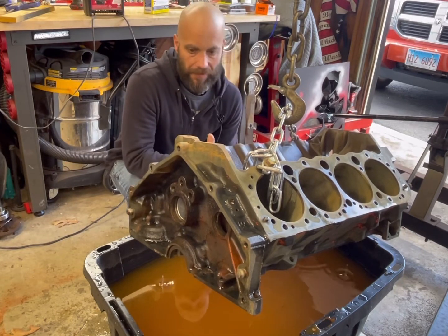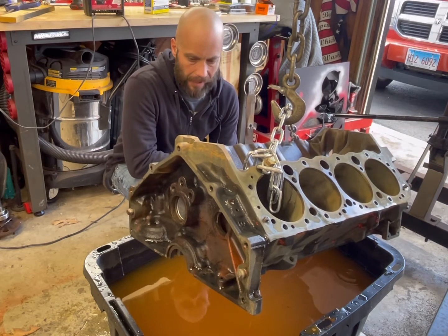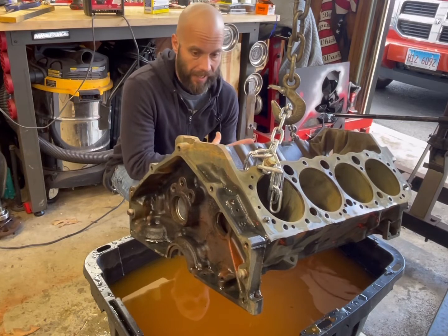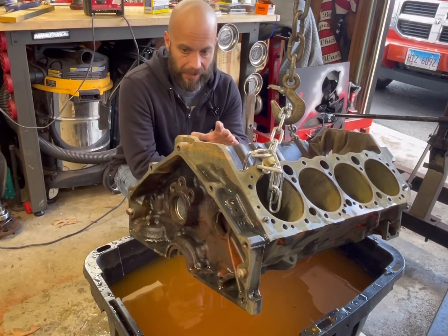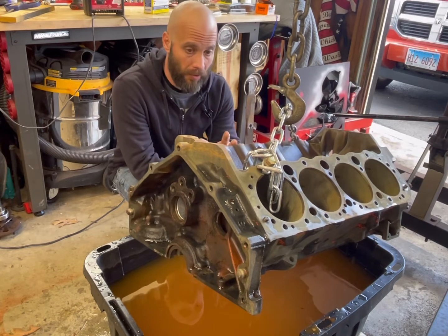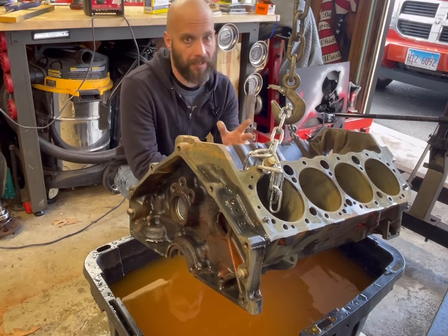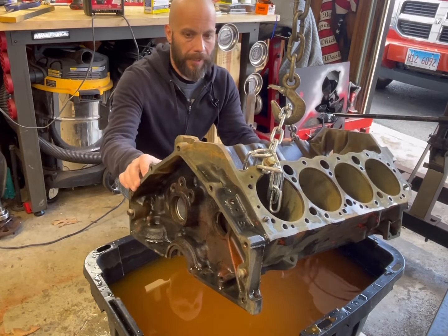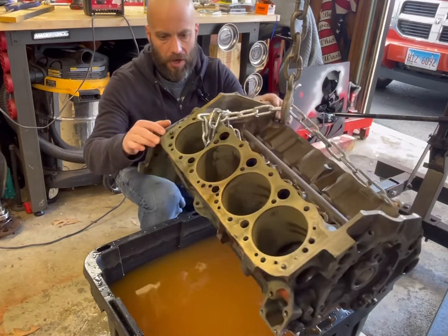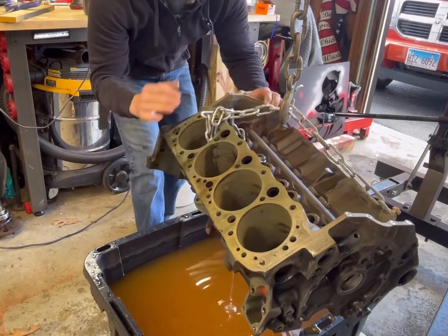What I did was I let it go a little bit longer — probably only did this for about two and a half hours this time. But as you can see, it really, really started working that rust out of here. The next step on this would be to take it outside, pressure wash it, take some compressed air, blow everything out, and oil it up until you're ready to do something with it. It works really well getting into all the little water jackets in here, getting inside of it, and pulling that rust out.